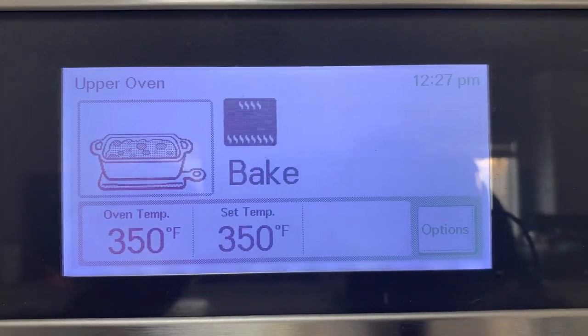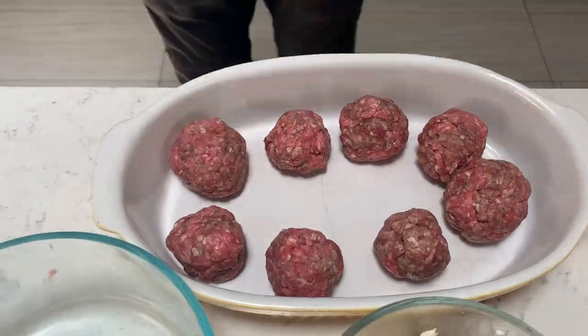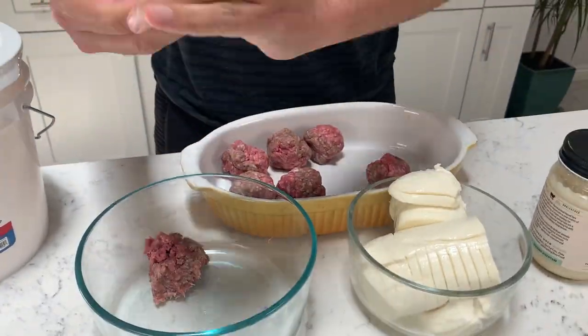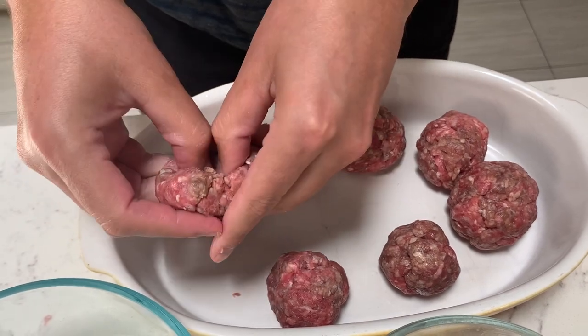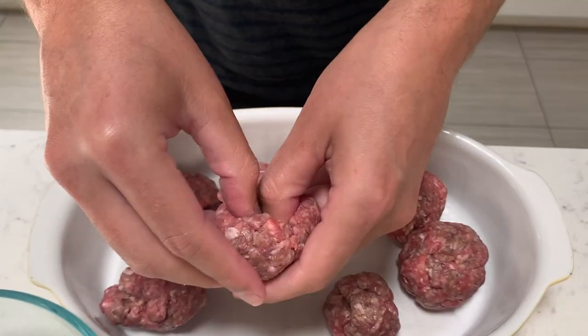Now is a good time to preheat your oven to 350. To start off, all we have to do is mix in a tablespoon of salt into the ground beef and then form that ground beef into about eight meatballs — approximately two ounces each. Place them in your glass dish that is oven compatible. We have one pound, which makes about eight meatballs. All we have to do now is leave a little hole in the middle where we'll be adding our cheese and tallow.